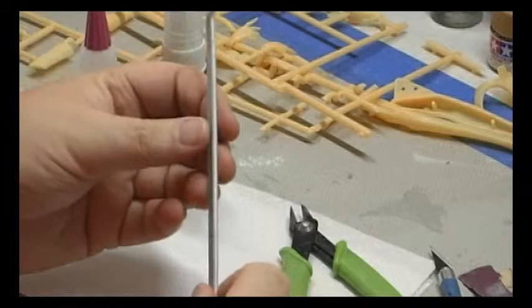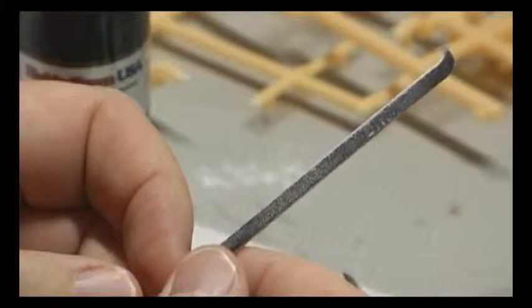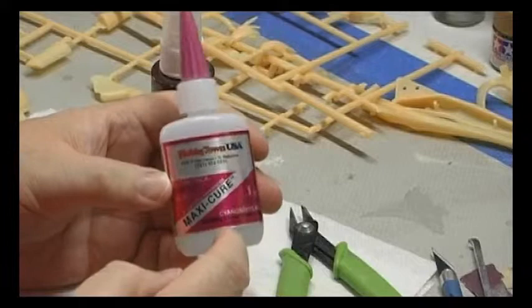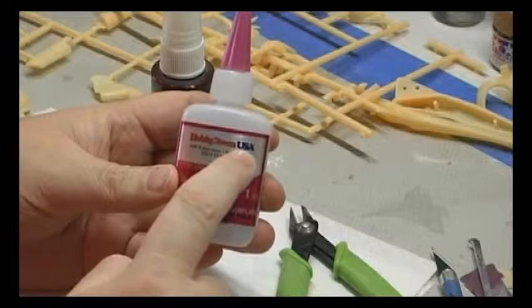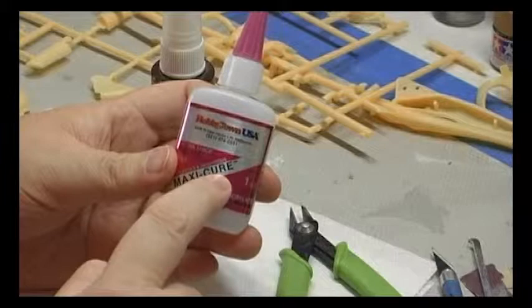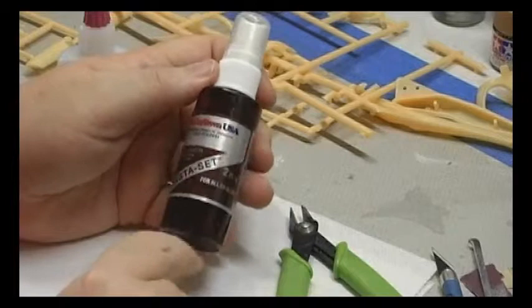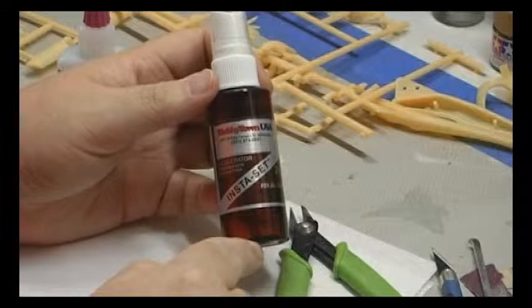I also picked up some sanding blocks — thin emery boards — which are great for small areas and getting into tight places, available at hobby shops. I prefer to use super glue, specifically the Bob Smith brand Maxi-Cure, because it's the thick stuff — much easier to work with than the thin watery stuff. And of course, Accelerator, which instantly sets the bond. Your local hobby shop will probably put their own label on it.